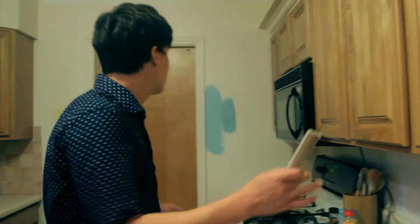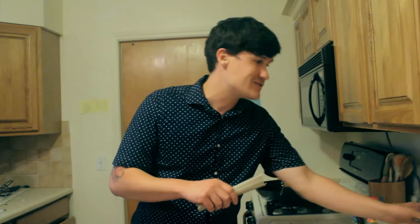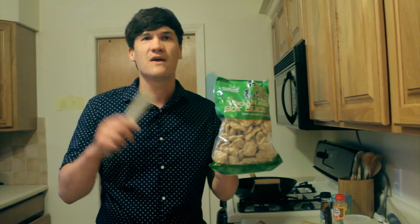Welcome to another episode of The Vegan Kitchen Takeover. We're out for a little bit, as you can see, trying to do a little remodeling of the kitchen. So it's The Vegan Kitchen Takeover takes over this old house — we'll call it that. Today we're going to do some soba noodles in our own homemade teriyaki sauce with some vegan soy cuts. I'll tell you all about this right after this on The Vegan Kitchen Takeover.